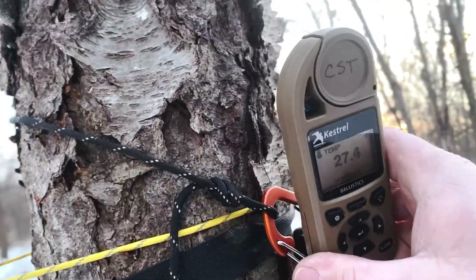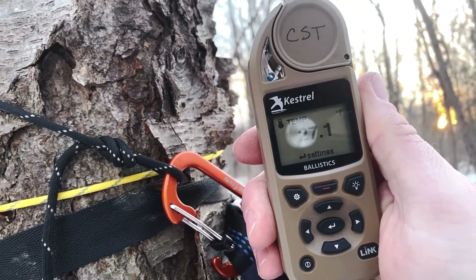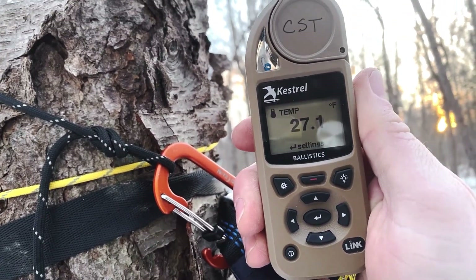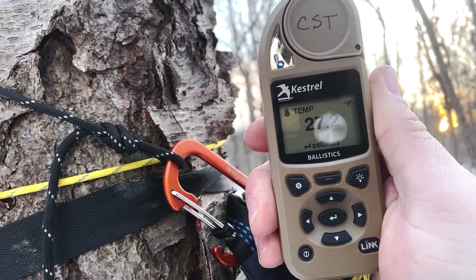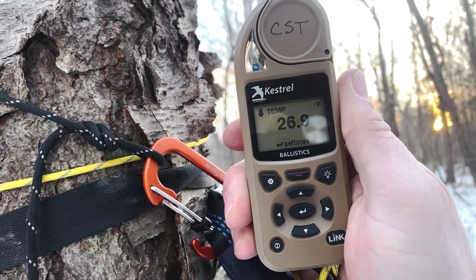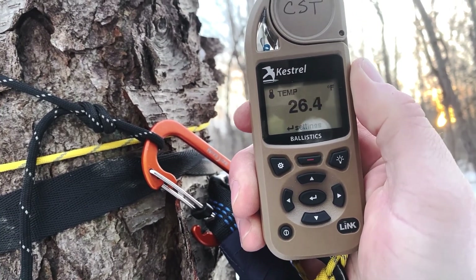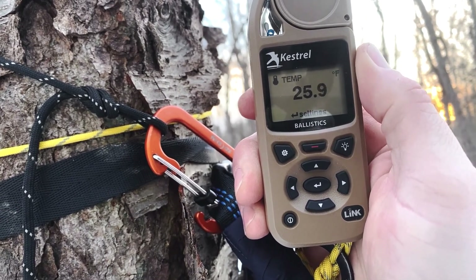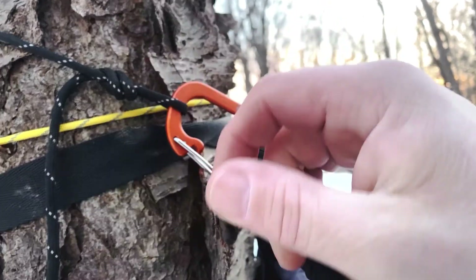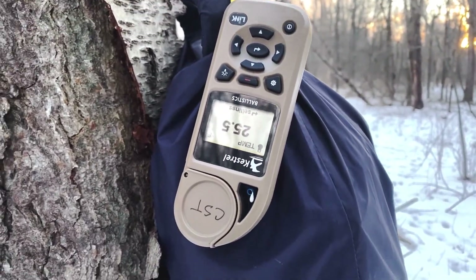Some of you may know what this is, some of you may not — the Kestrel 5700 ballistic meter. I use it for long-range shooting and hunting, but it also has a really good weather station. It gives temperature, barometric pressure, wind and all that. Tonight we're going to measure the temperature and see how low it gets.